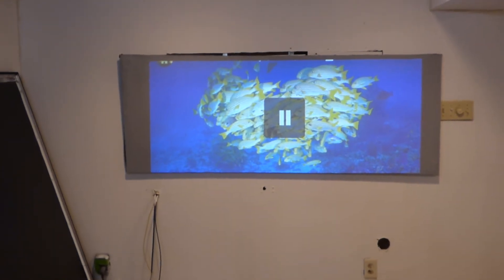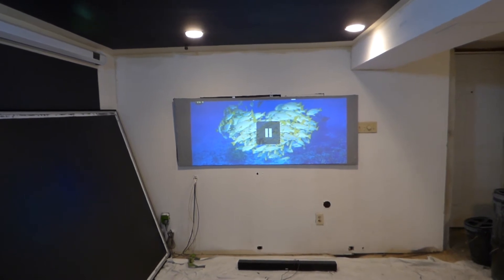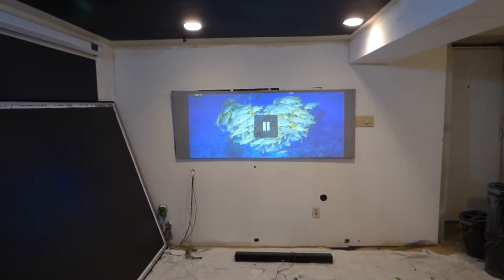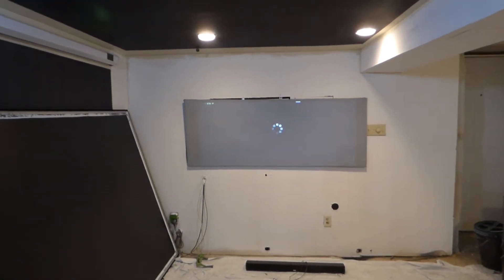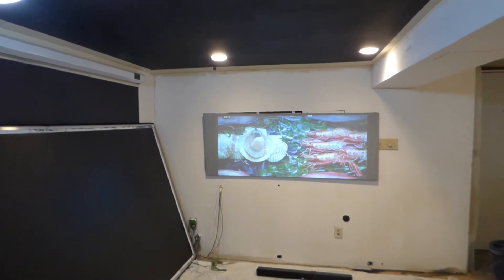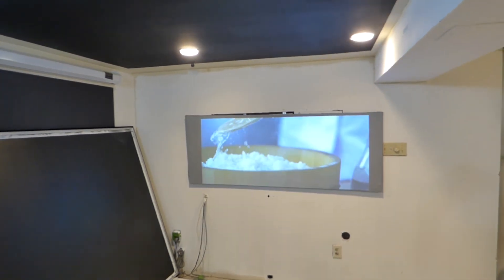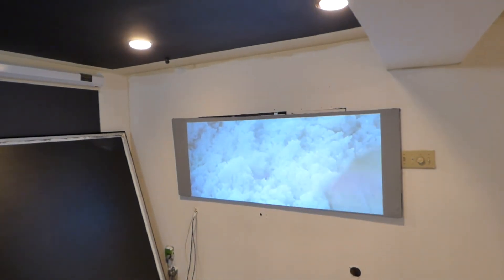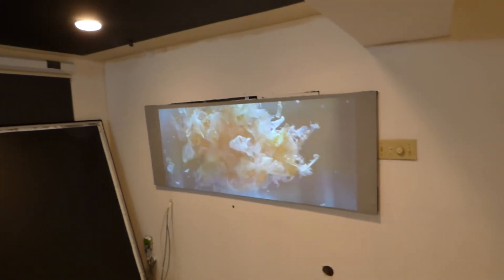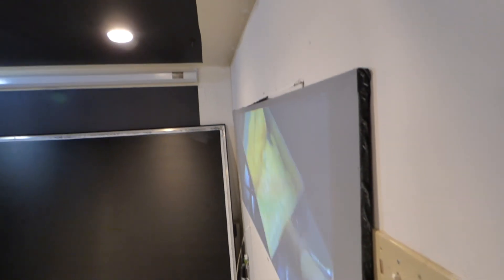I'll pause it right there — look how gorgeous that screen looks. Keep in mind how much light we have hitting the screen. You can stand anywhere you want in your environment and that screen is going to look fantastic under all this lighting.